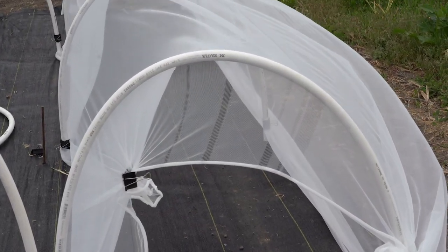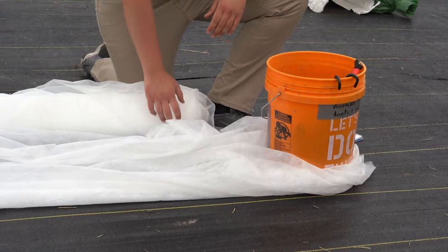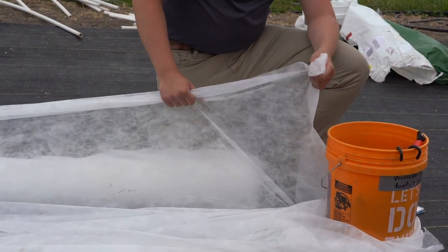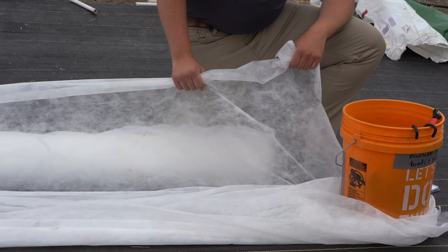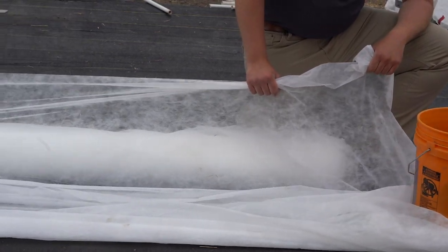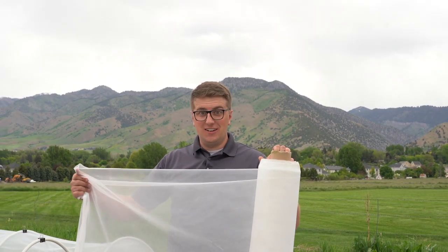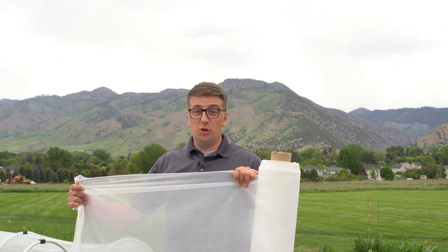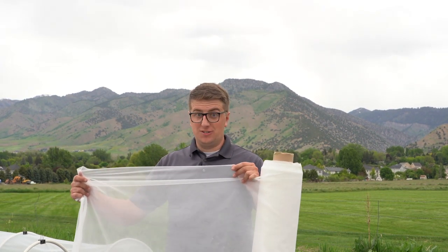There are a lot of material options available. Lightweight materials such as a non-woven spun-bound fabric work well as an insect barrier starting in mid to late spring. Thicker weight materials can be used to extend your growing season and protect your plants from an early or late frost. Another option is insect netting or plastic mesh — there are different grades and sizes available depending on the insect you're trying to exclude.